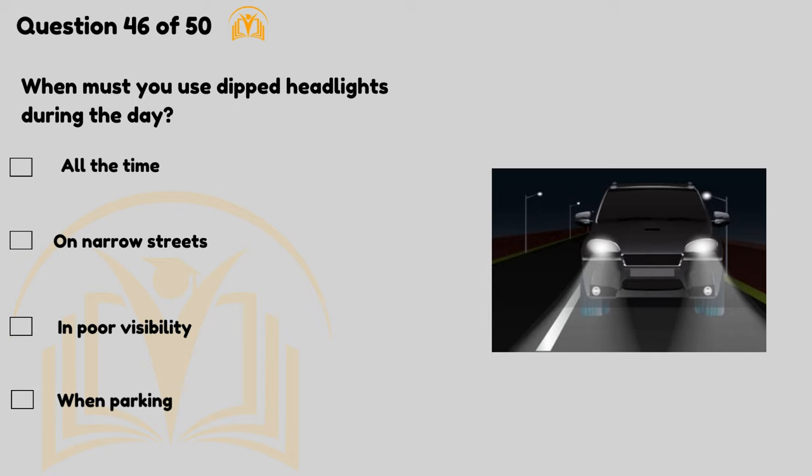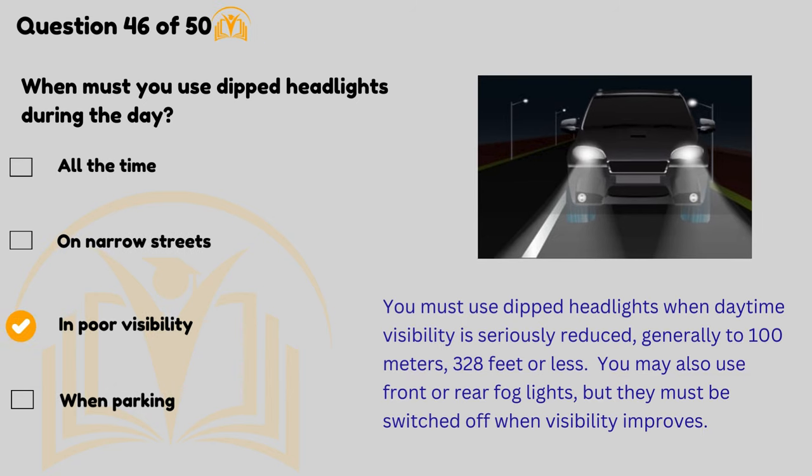When must you use dipped headlights during the day? In poor visibility. You must use dipped headlights when daytime visibility is seriously reduced, generally to 100 metres (328 feet) or less. You may also use front or rear fog lights, but they must be switched off when visibility improves.